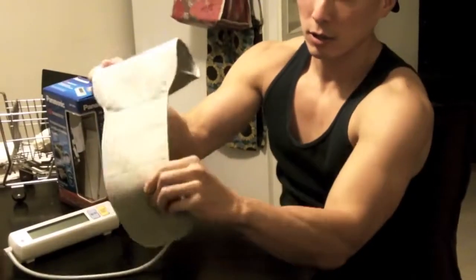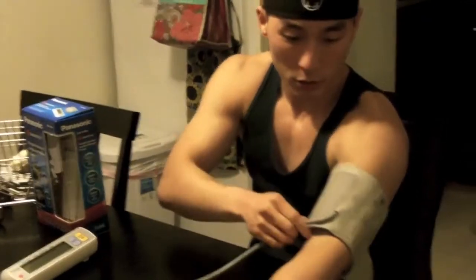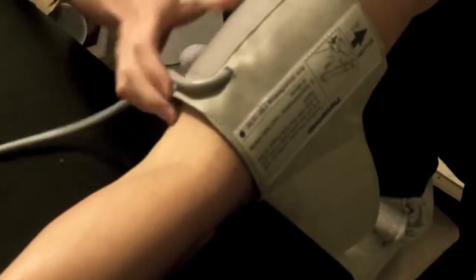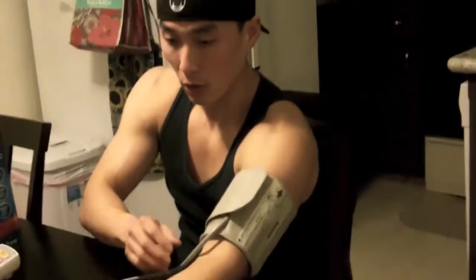Make sure your palm is facing out. You're going to open the cuff and place it a little bit above the elbow crease — right where the forearm and the bicep start — not right at the crease but slightly above. The cord goes on the inside of your body, and you just wrap it around like that.